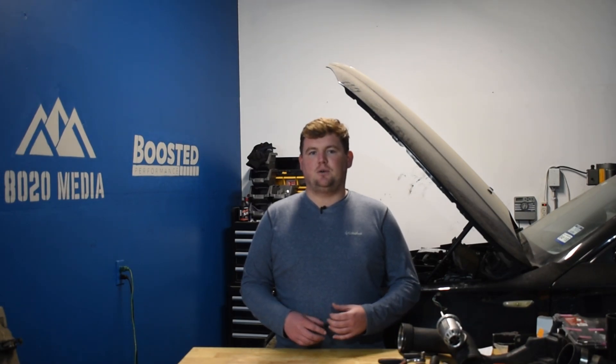If you look at the specs of these engines, they share a lot in common, especially just looking at the basics: displacement, both twin-turbo, both forged rods, forged pistons, very similar bore and stroke between the engines. So a lot of similarities. Ultimately, we could spend a lot of time talking about those similarities, but instead let's jump right into some of the differences.